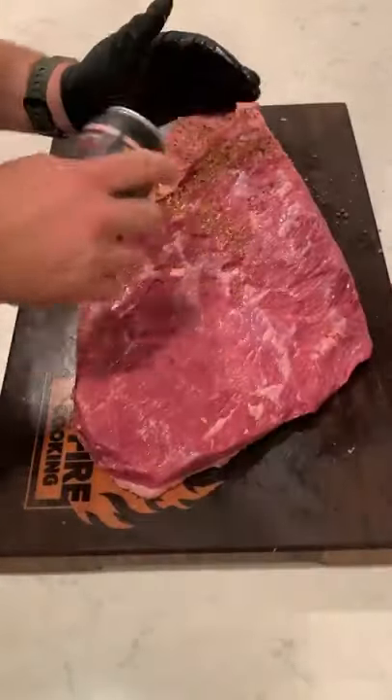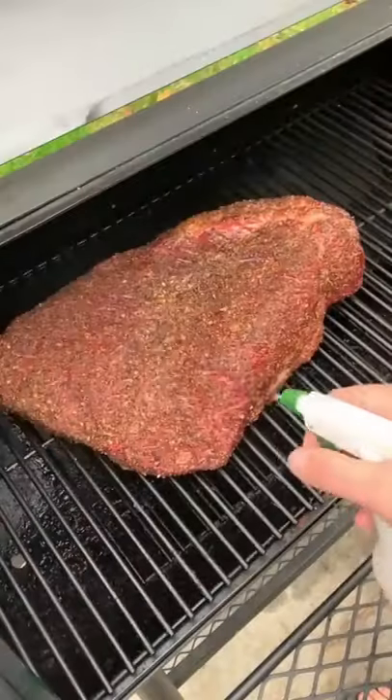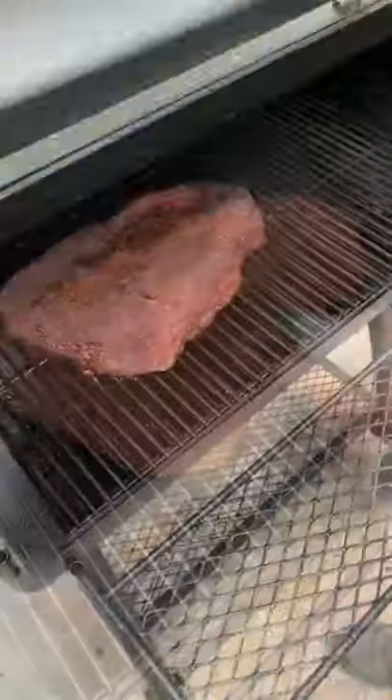Once it's all trimmed, we're going to season this up with my mesquite peppercorn lager seasoning, set it overnight, and then place it on the smoker at 250 to smoke until it hits 165, spritzing it every hour.